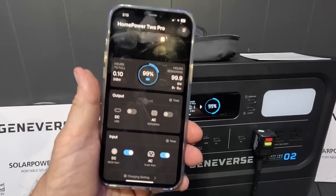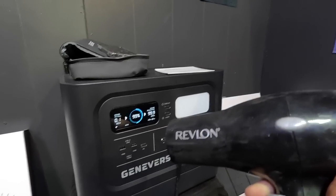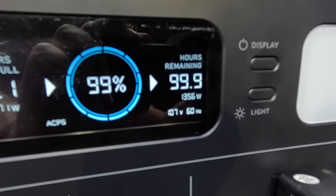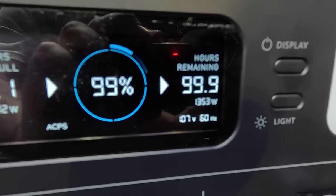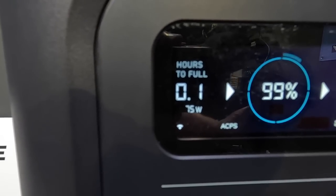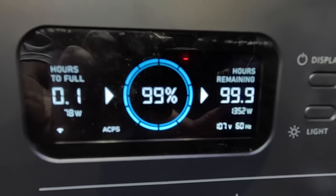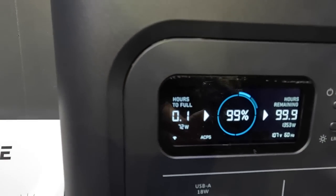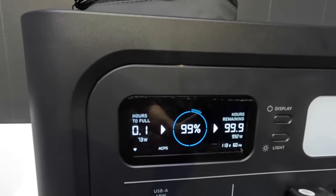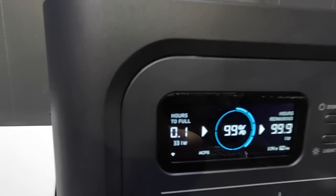Very well built battery. Let's test it out with a hairdryer — turn it on high, hot air. See what we're pulling: we're pulling 1,350 watts and this thing isn't even blinking. We're also shoving 75 watts into it since it's almost fully charged so it's slowing down. If it can handle a hairdryer, it'll handle a microwave and fridge easily.